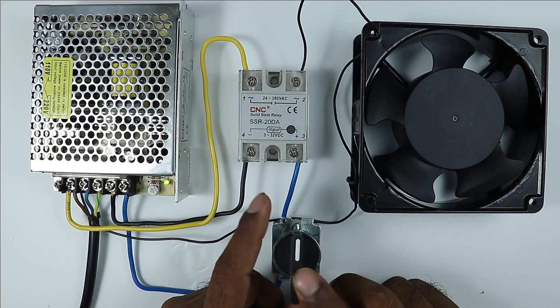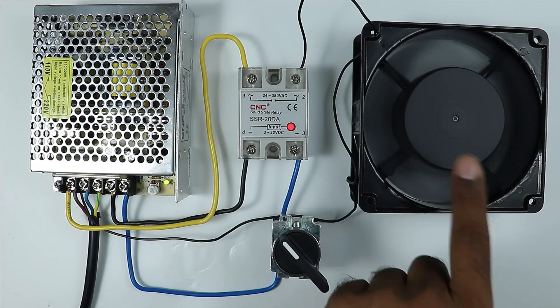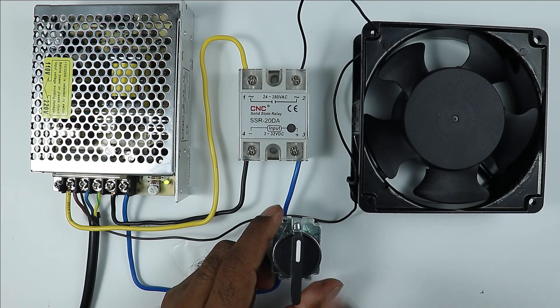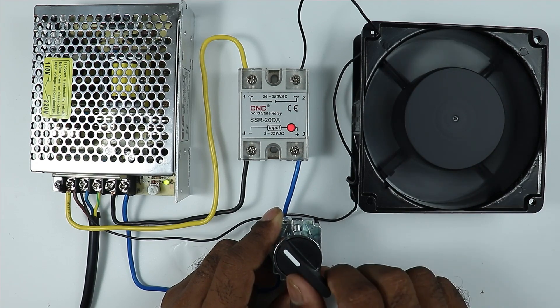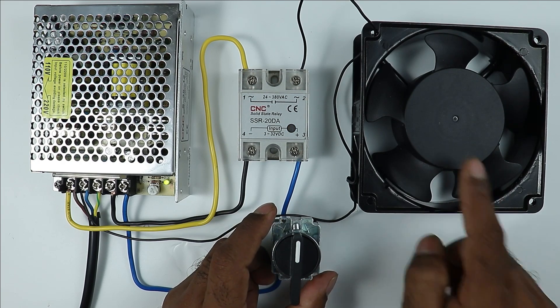If I now turn on the selector switch, you can see the relay turns on and the motor also turns on. If I turn off the selector switch, you can see the fan also turns off. You can see it goes on again. When I want to turn this off, simply by turning off the selector switch the motor goes off.